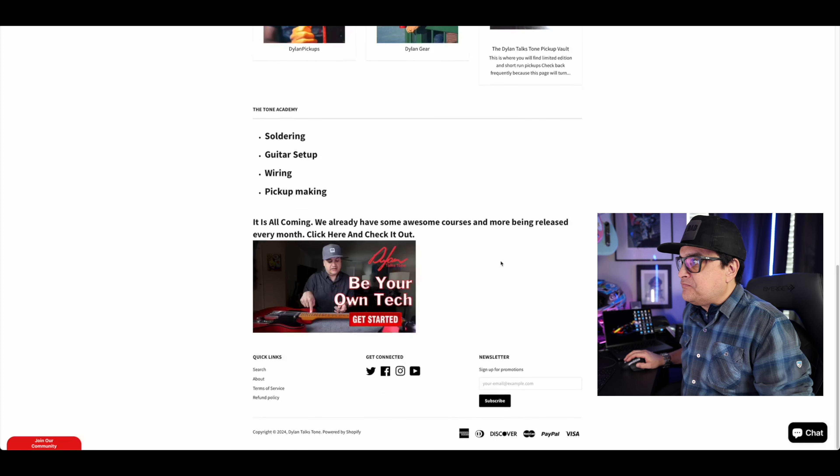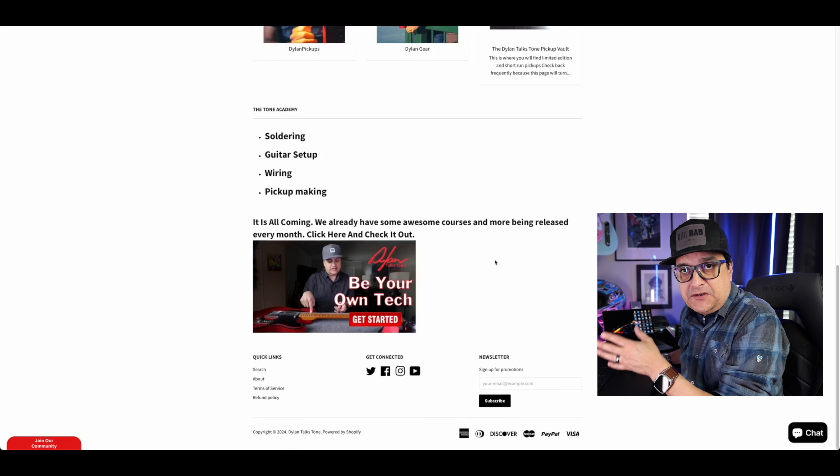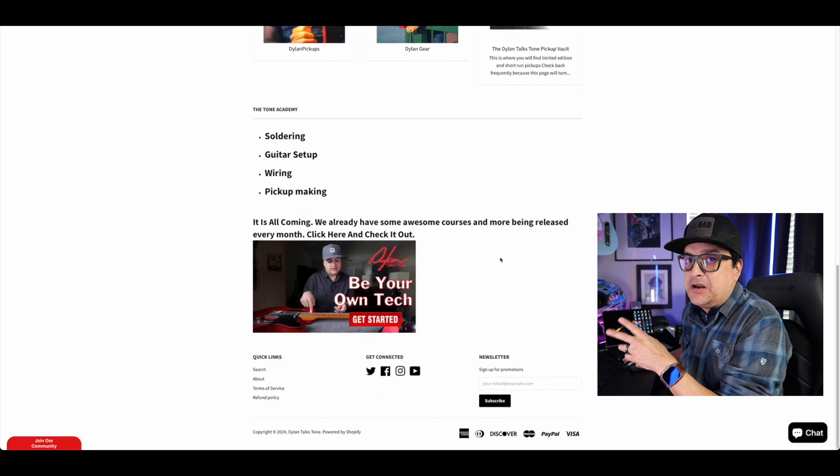Down here at the bottom, you can go to some Teachable courses and learn about working on your guitar that are more in-depth than our YouTube videos. Currently we've got a couple of them — one is about soldering and some beginning guitar setup stuff. So you can check those out.